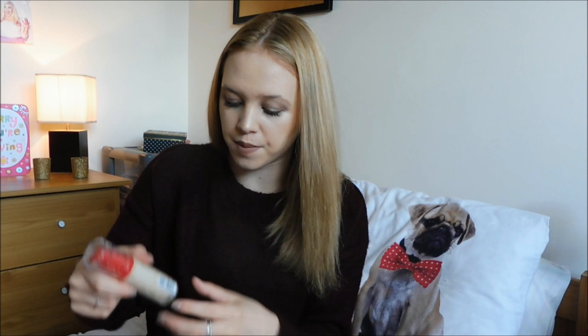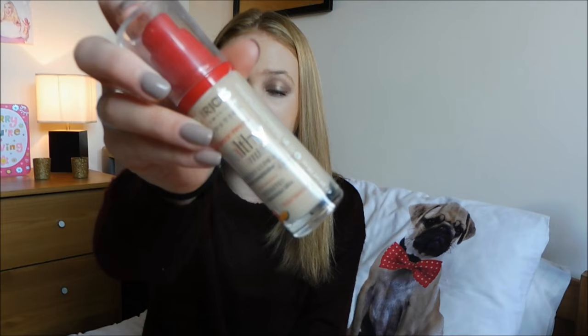My current foundation which I recently bought in Superdrug is the Bourjois Radiance Reveal Healthy Mix Foundation in the shade number 51 Light Vanilla. I really love this at the moment - I think the coverage is awesome. It's meant to stay on for 16 hours, it lasts maybe like 8 to 10 hours. I don't think I'm awake long enough to find out, but it smells really nice, goes on really lovely, and it does make your skin very, very radiant.